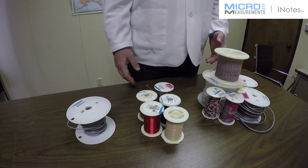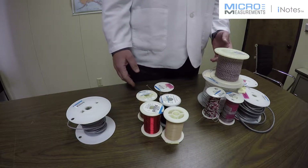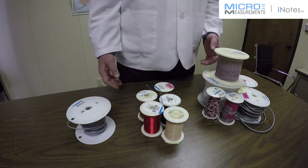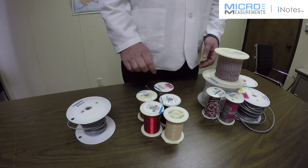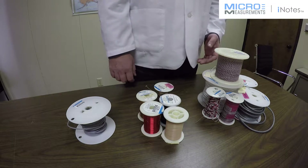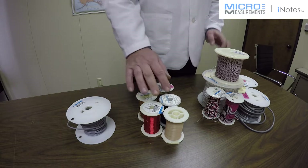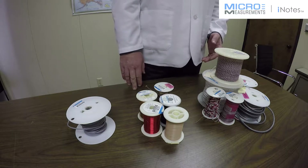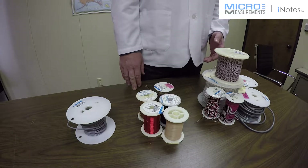Wire is listed in our accessories catalog and it's categorized within that catalog first by the number of conductors. We'll look at each one of these categories as a consideration for strain measurement. Single conductor wire is available in both solid and stranded forms, as well as three conductor cable and four conductor cable. What I'm showing here is just a sampling — we have over 30 different types of wire in different spool lengths.